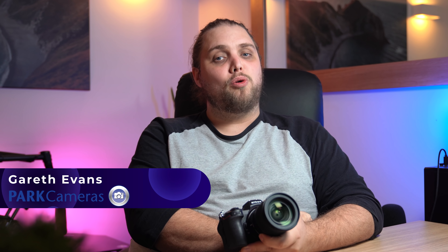What's up guys? Welcome back to another video. My name is Gareth from Park Cameras. Today we're going to be looking at this — it's the Nikon Z6 II, or Z6 Mark II. I'm not exactly sure how you're supposed to say this particular one, but I'm going to say Z6 Mark II going forward.